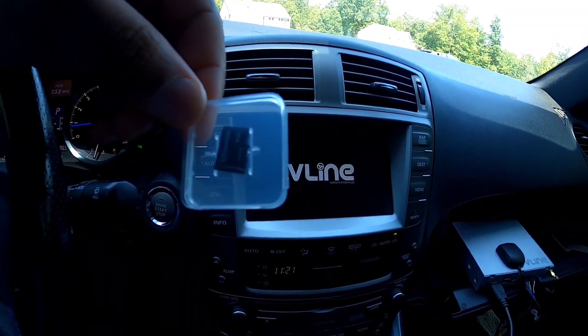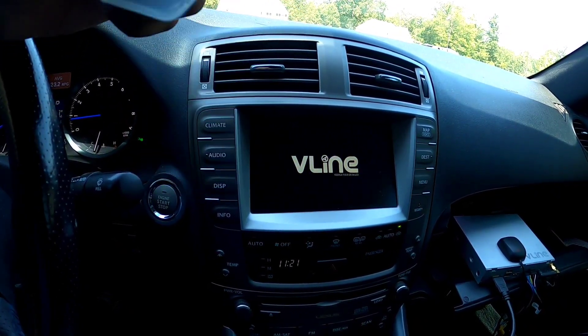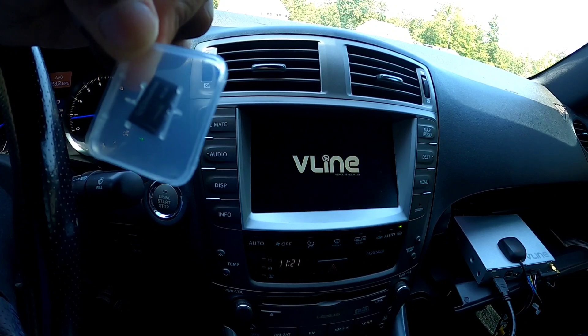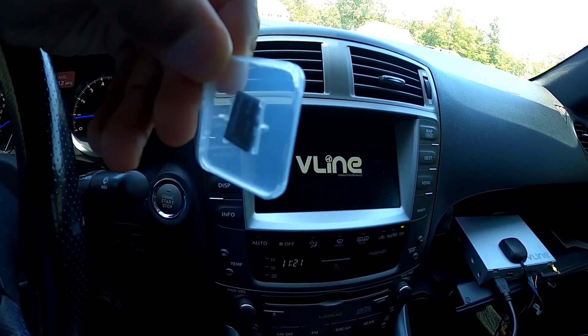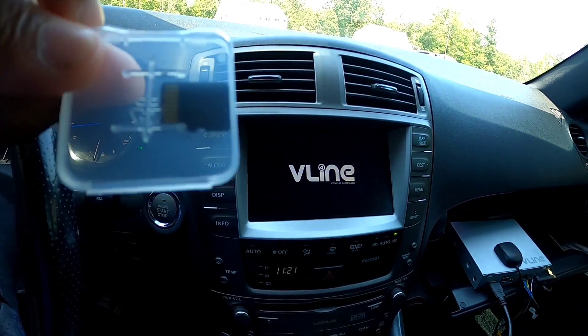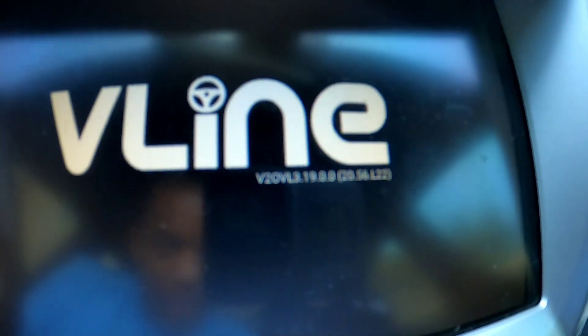I'll probably see if I can understand what is so special about this particular card — why they couldn't just give us an image to download. I'll check it out and see what's so special about the formatting. But here's the unit with the new updated version.